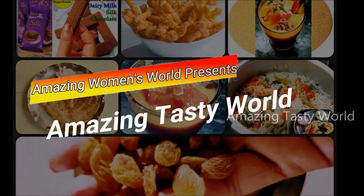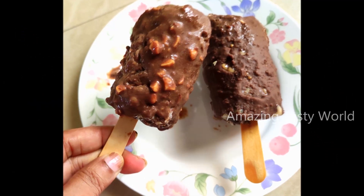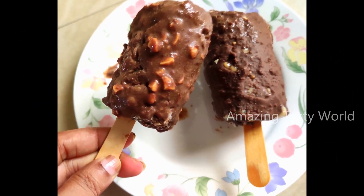Today I am going to make Choco Bar Crunchy Nuts Ice Cream and Plain Choco Bar. We are going to prepare these using Oreo biscuits.